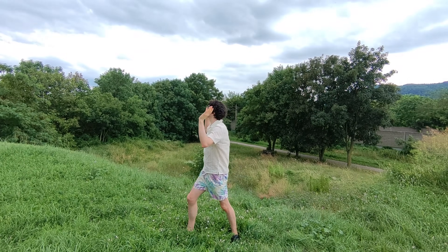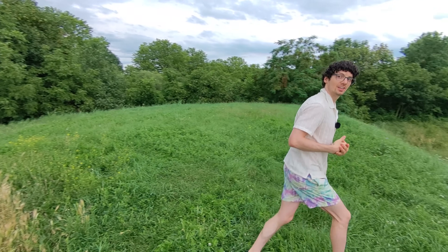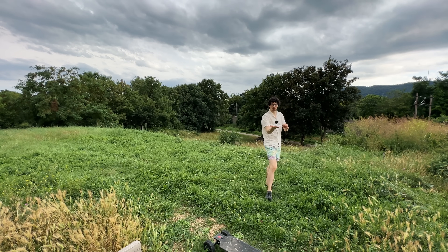And even though it is extremely cloudy today, it's doing a great job video-wise — the quality is just amazing. Even if I'm running around in a fast fashion, it will keep tracking me. And when I'm done, simple as that. So that was the hover mode.